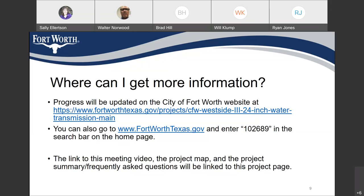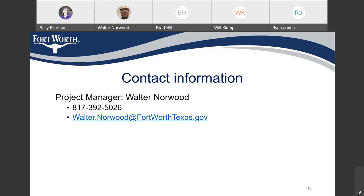The link to this meeting and the project map summary and frequently asked questions will be linked to the project page. If you need to contact me, I'm the project manager Walter Norwood, at 817-392-5026. My email address is walter.norwood@fortworthtexas.gov — Fort Worth Texas is all spelled out.